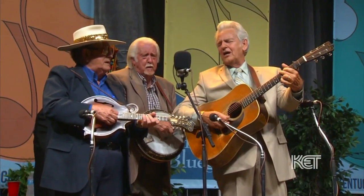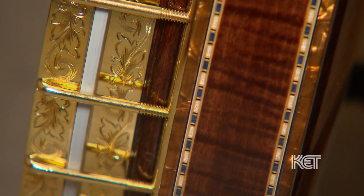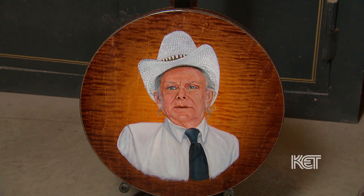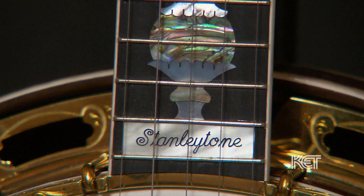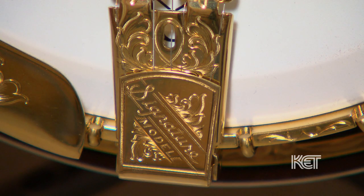He's the only one that I've let work on my banjos. He can do the complete banjo, make the neck, refret, or just do the inlay. He tries to get the best wood to go in the instrument, the best tone rings, the metal — the whole bit. There's just a lot to making one and setting it up and making a new one sound like an old one, which is very hard to do. And Frank can get very close. I think Frank is the best, as far as I'm concerned. For it to be a Frank Neat Banjo, we pick the best of everything that's available.